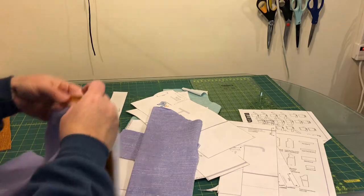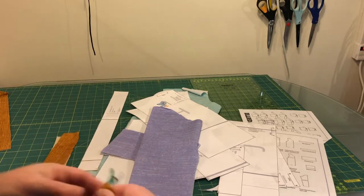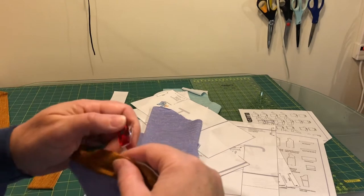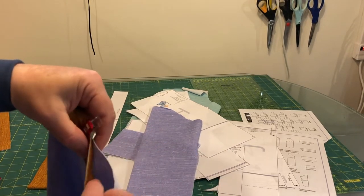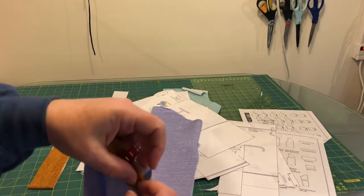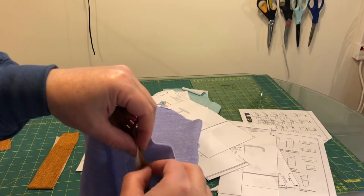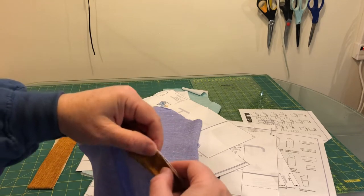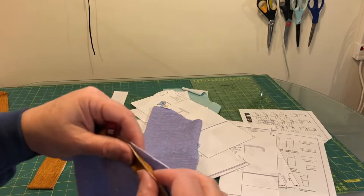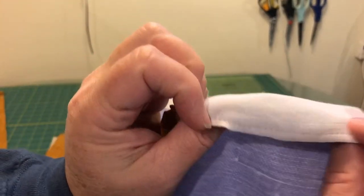I've folded the strip in half wrong sides together and I'm just clipping it together with the top of the sleeve using wonder clips. This gold is a bamboo jersey so it is thinner than the purple fabric, which is probably good because this seam is going to get pretty thick with four layers at the end. Pin around the curve of the sleeve, and I've just basted around with about an eighth of an inch straight stitch just to hold all of this together.